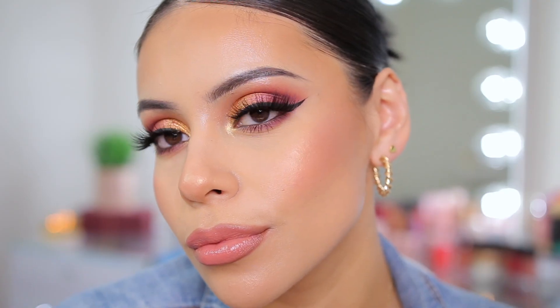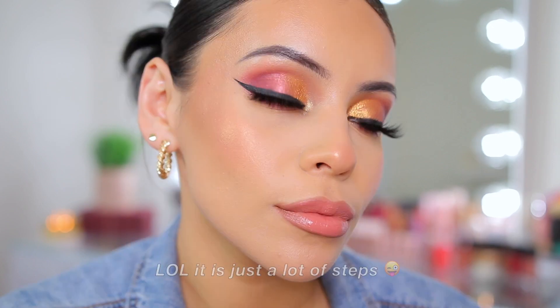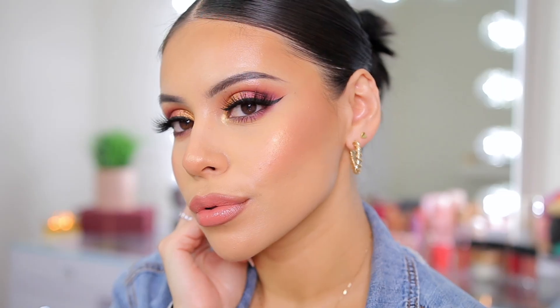Hi guys, welcome back to my channel. For today's video, I'm going to walk you through this super simple — well, actually it's not simple at all — but it's one of my favorite glam looks to do, and it's using my holiday kits with Milani. I hope you guys enjoy and let's get started. Grab a snack and grab your makeup so we can get ready together.